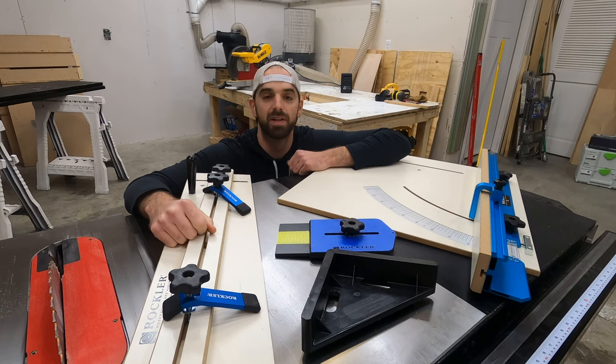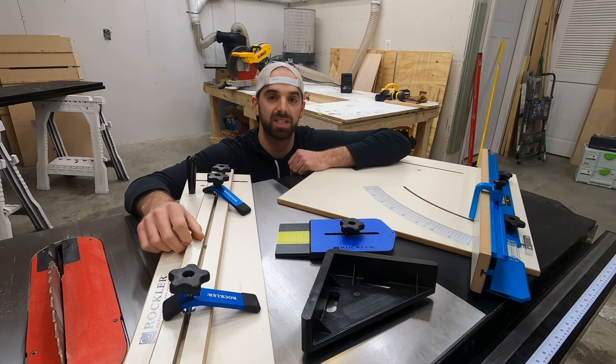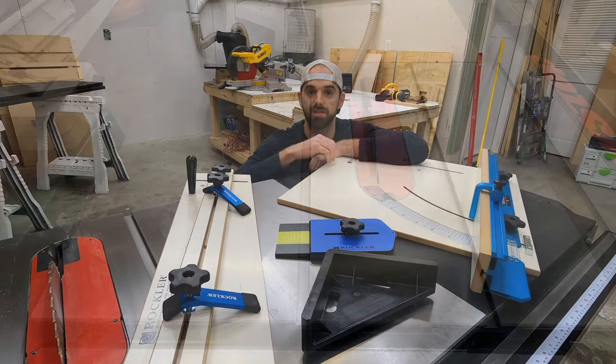Hey, what's up guys, welcome back to the channel. In this week's video we'll be taking a look at how to use these four table saw jigs. Each one of these jigs is from Rockler, but this is not a sponsored video, so everything you hear is my own personal opinion. If you're interested in these jigs, check out the description where I've got a link to the product.